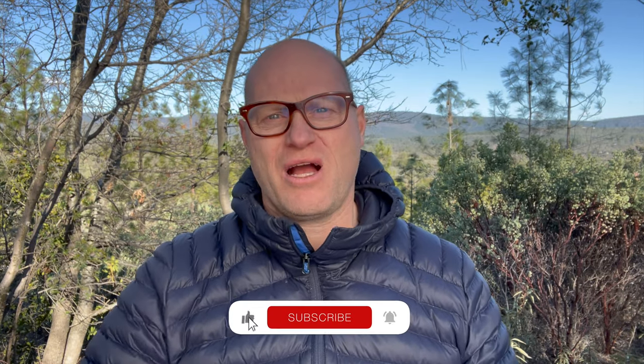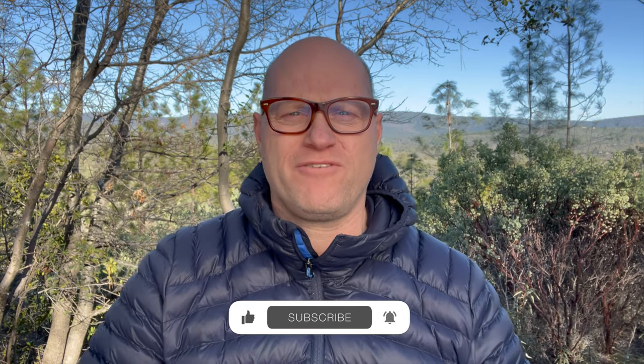Hey, what's up YouTube? Mark here from the Backpacking Gear Nut, and today I want to talk about what kind of knife you should take backpacking.